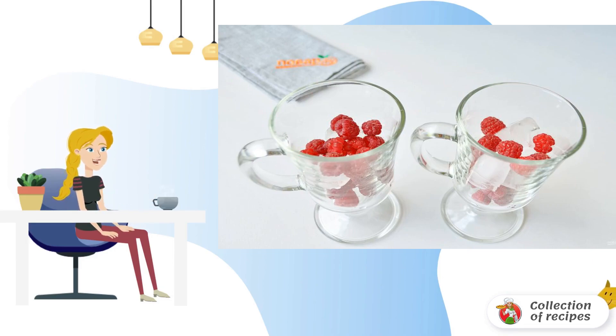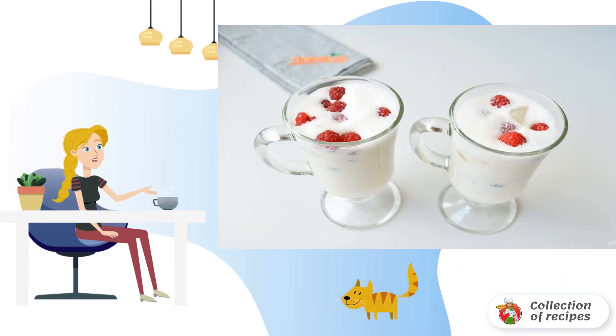Put ice and raspberries in tall glasses, alternating. Pour the milkshake. Done.